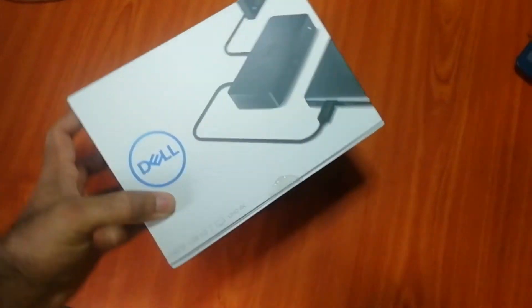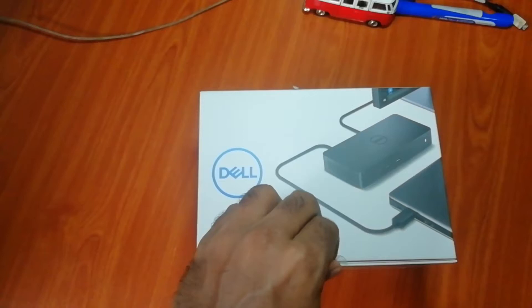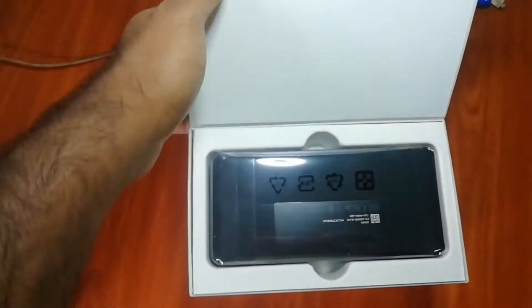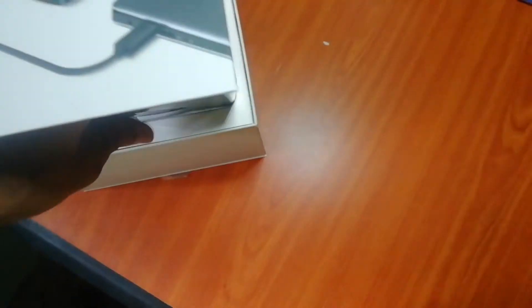Hi guys, welcome to my YouTube channel. Today I'm going to talk about the Dell docking station USB 3.0. I recently bought this from singer.lk and it's about 35,000 LKR. I think it's a really nice product.